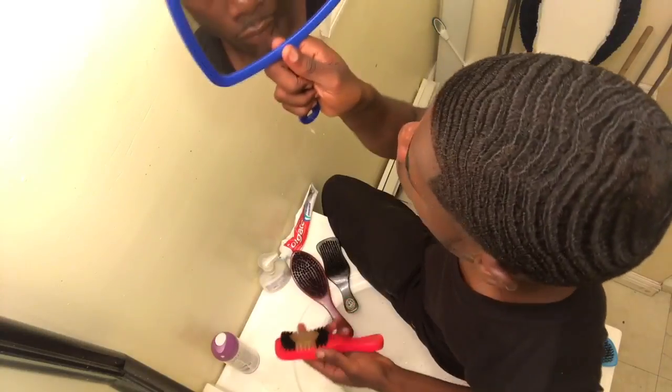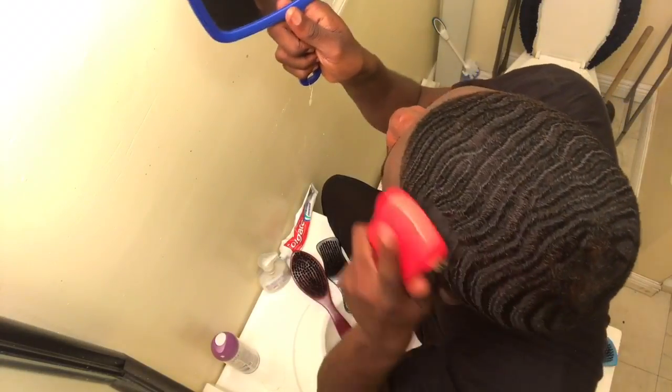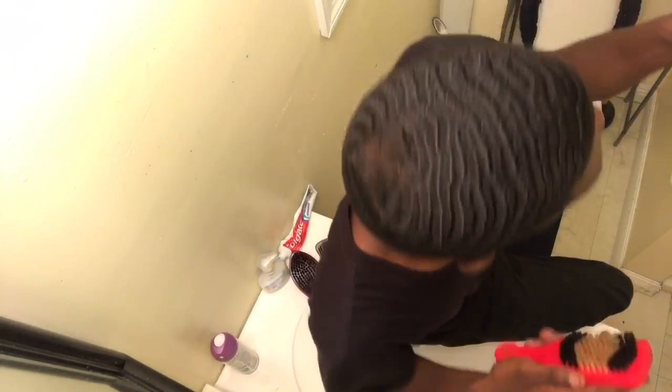Next up is the armadillo wave brush — this is a medium soft, but to me it feels like a soft all around. This brush feels good on a fresh cut, but after like two weeks it's not really going to have a strong pull on your hair because it's a medium soft. My hair is thick so it doesn't really pull well at a longer length. I recommend this brush for low length and after fresh cuts.